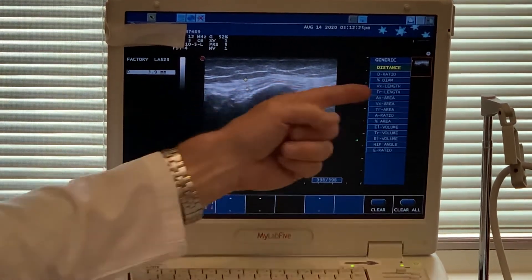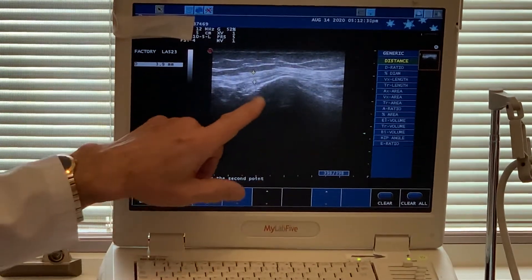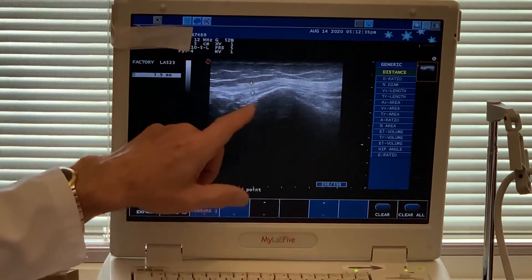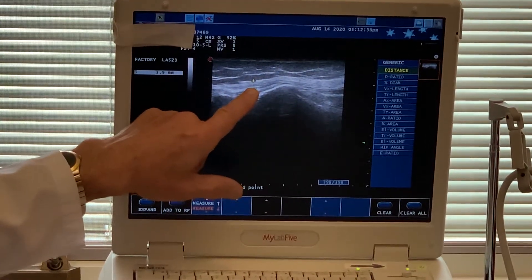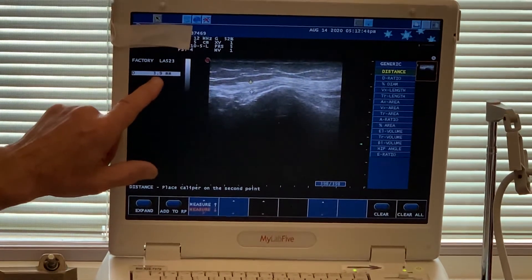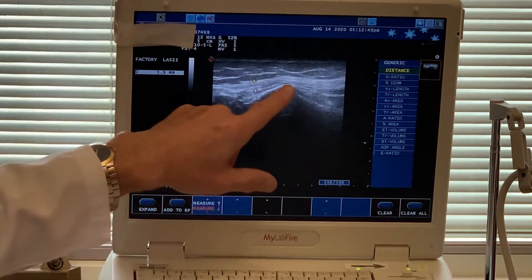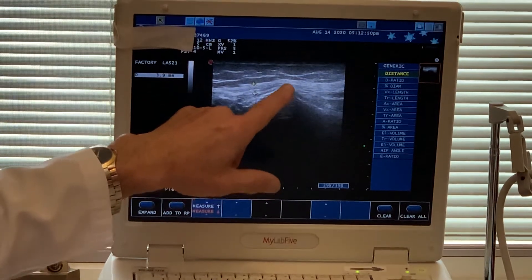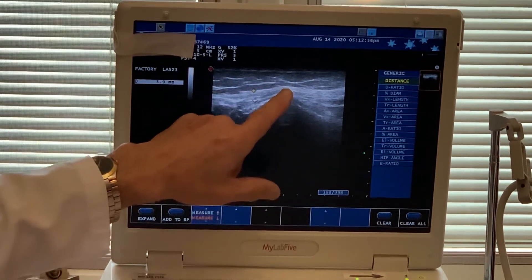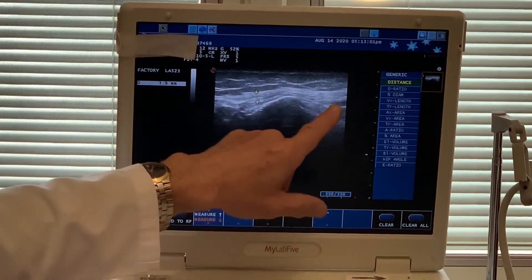Going in that direction would be going up towards her hip, and going down in this direction would be going down towards the foot. I call this the napkin ring effect, or maybe the hourglass effect. You can see here — I've already measured this area — the tape is over here to hide her full name, but the measurement here, the diameter of the nerve, is 3.9. Back here I think it was around 2.7 or 2.9, so you can actually see it's very thin, and then out here it bulges and it's thicker. You can see the same phenomenon here.